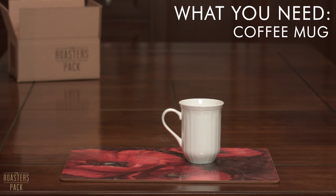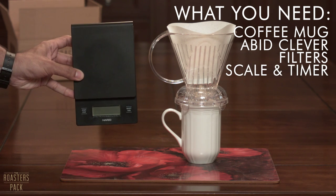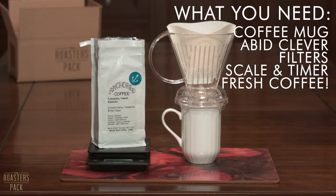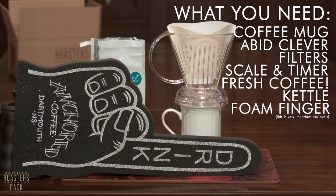You're going to need a mug, the Abid Clever, filters — number four — a scale and a timer, 20 grams of freshly roasted coffee, like these anchored beans we featured in the September issue of the roaster's pack, a kettle, and a foam finger. Some say the foam finger is optional; we say it's actually quite essential.